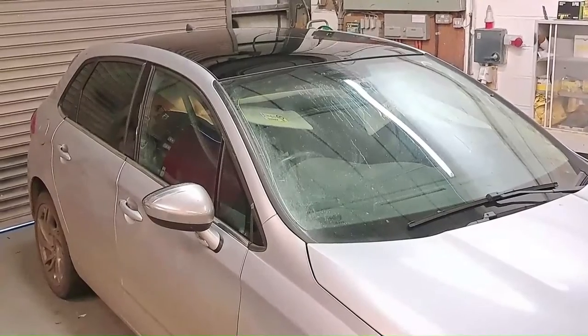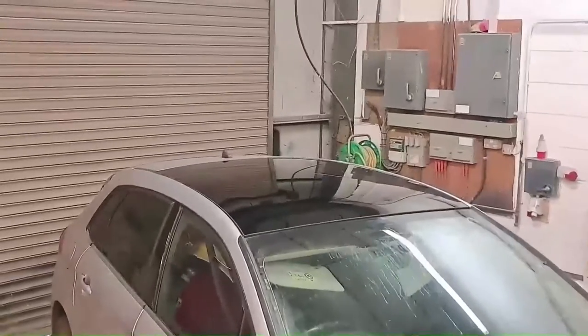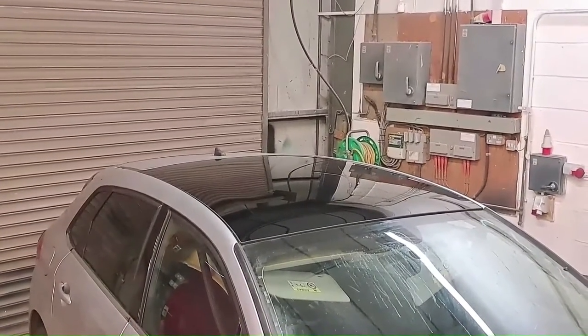If you'd like to see any other videos, I've actually got a video of a Land Rover Discovery Sport panoramic roof. You can click on the link that's on the screen now to view that. Thanks for watching.